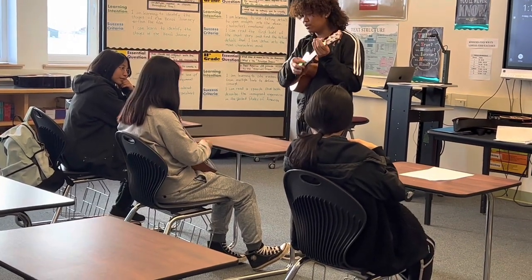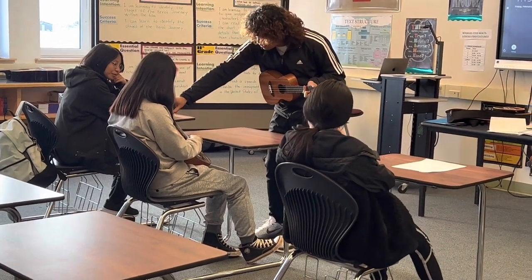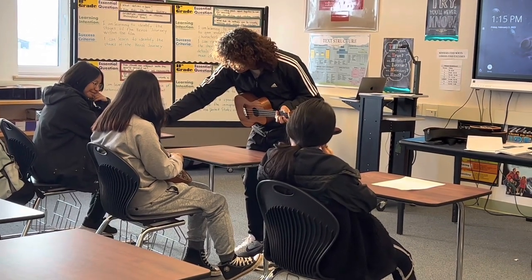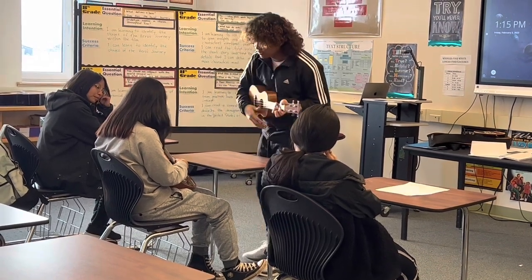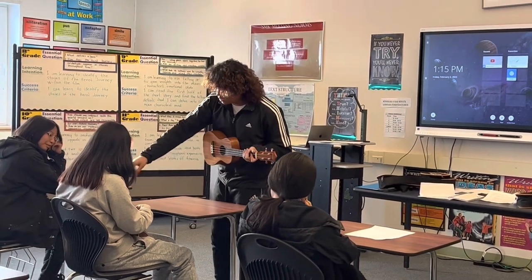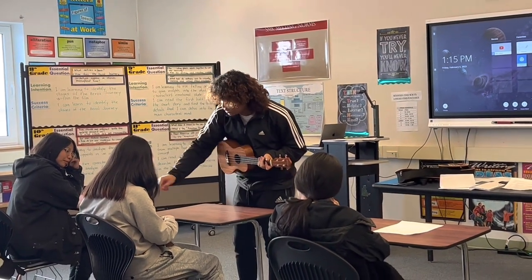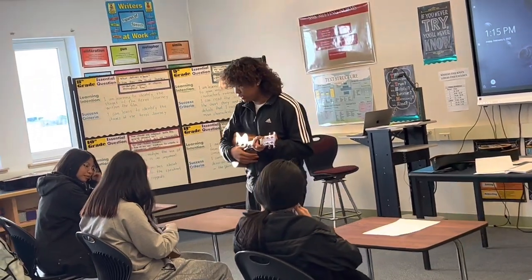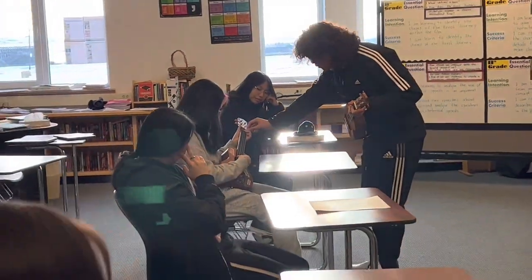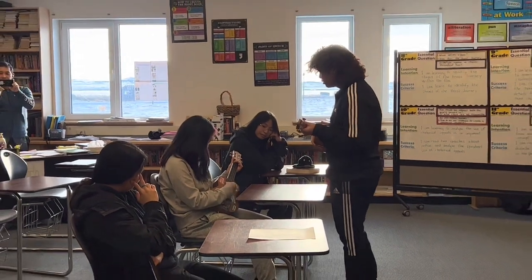Just strum five times — one, two, three, four, five. And then the G — one, two, three, four, five. And then the A minor — it's the second fret, so we're gonna use our second finger. One, two, three, four, five. And then the F — just leave your second finger there and put your first finger on the second string in the first fret. One, two, three, four, five.